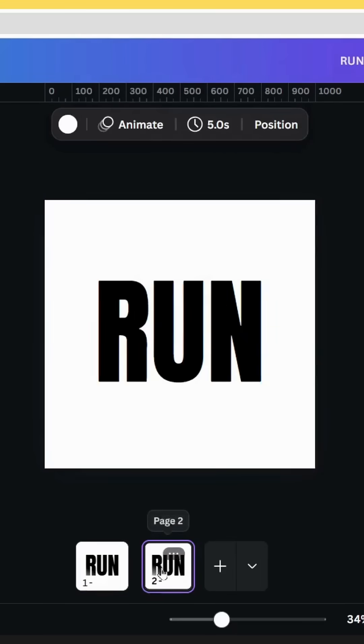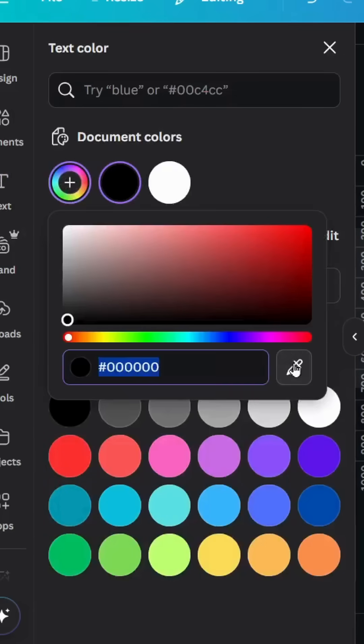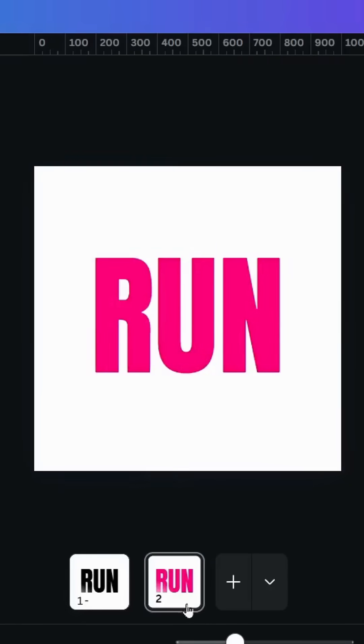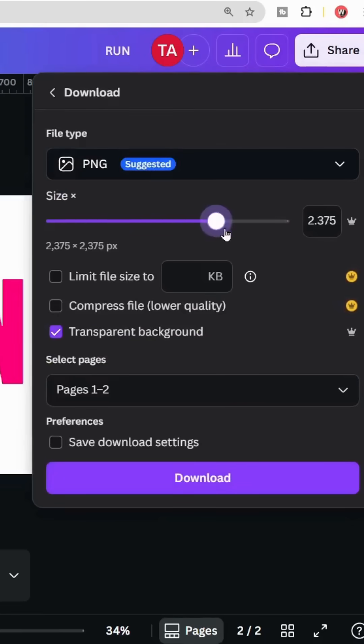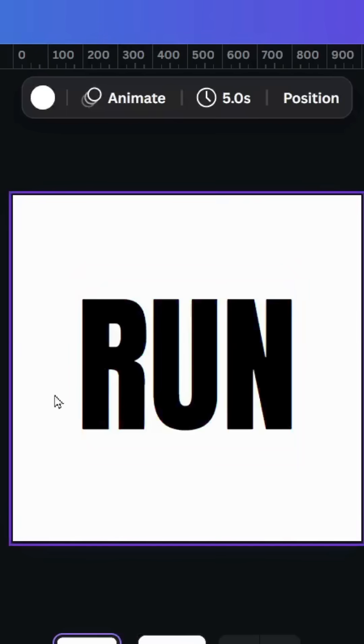Go to the second page and change the text color — let's use pink — and download the second page as PNG with transparent background. Increase the size a little bit, then select just the second page and go back.